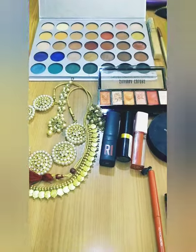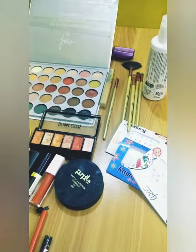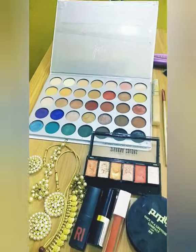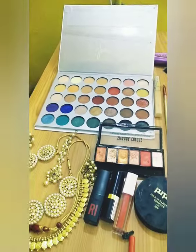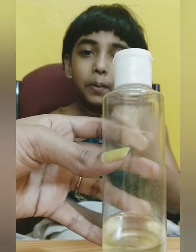Hello everyone, welcome back to Kiddo Kids. Today we are going to do a very easy makeup tutorial for kids as a beautiful Radha Rani, with the help of my beautiful precious. You should not apply chemical products directly onto your skin.